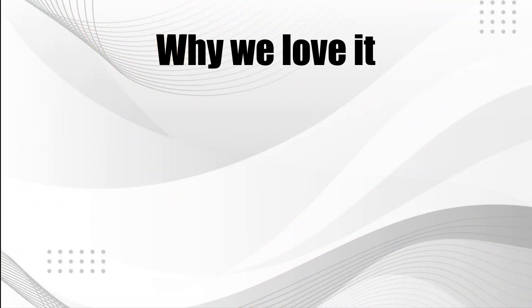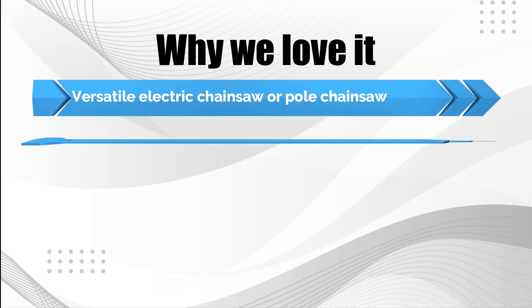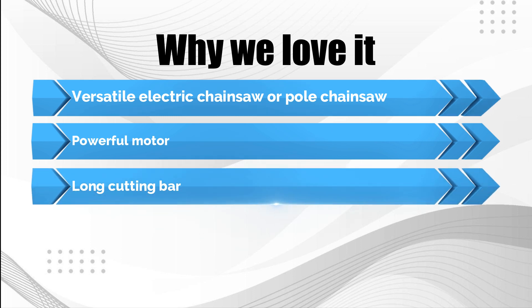Why we love it: Versatile Electric Chainsaw or Pole Chainsaw. Powerful Motor. Long Cutting Bar.